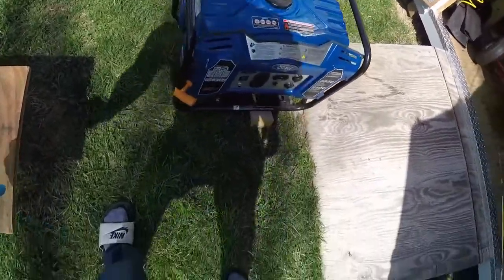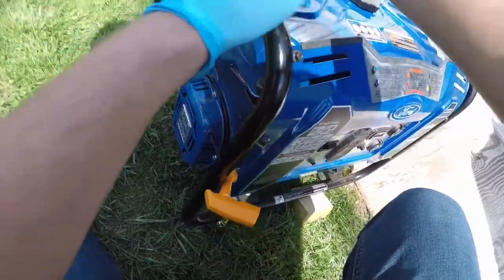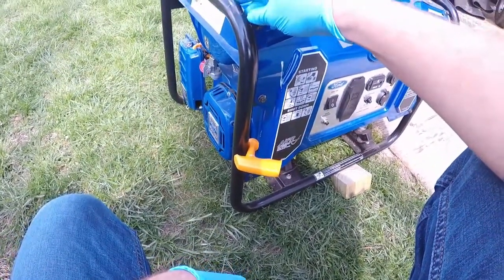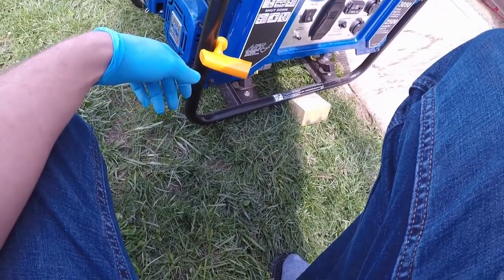Alright, to start with we're going to fire up the generator and let it run for a little bit to warm up. Fuel's on already, choke's on already. Turn the engine power switch on and give it a pull. I'm just going to shut the fuel off and let it run out of fuel — by that time it should be plenty warm to change the oil.